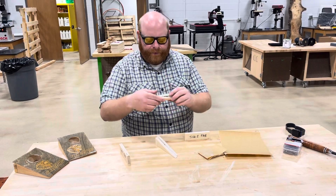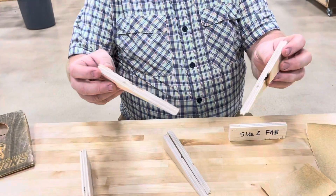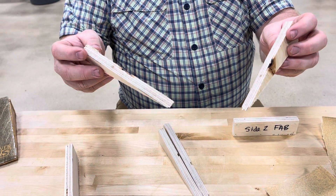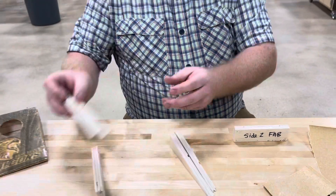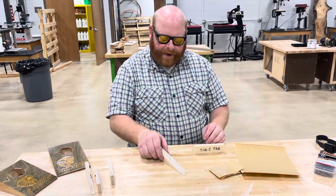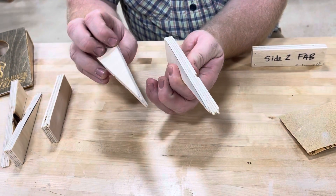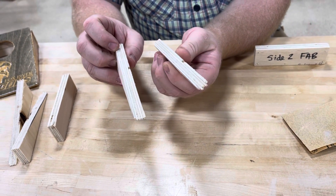So after you cut, like Mr. Harris showed you with the scroll saw, the wood's a little rough — needs a little TLC, tender loving care. So what we did is we took a little bit of sandpaper and we just sanded down the edges of the wood so that they're nice and smooth now and they look good quality.